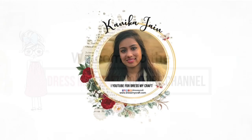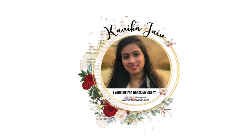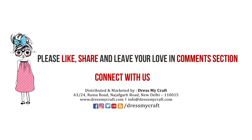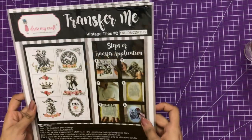Hey guys, welcome to the Dress My Craft YouTube channel. Design team member Kanika Jain here. In this video I'll be talking about the Transfer Me sheets by Dress My Craft. Before moving forward, make sure you click on the subscribe button and turn on the bell notification so you're all updated. Let's get started!